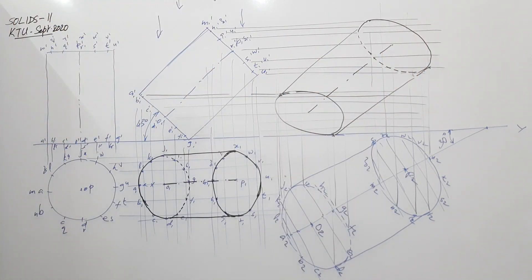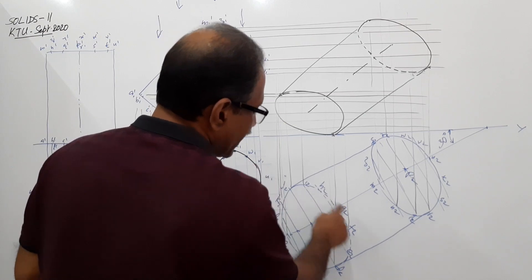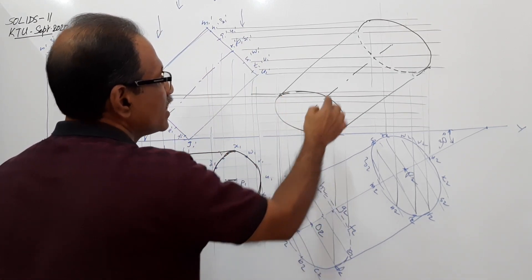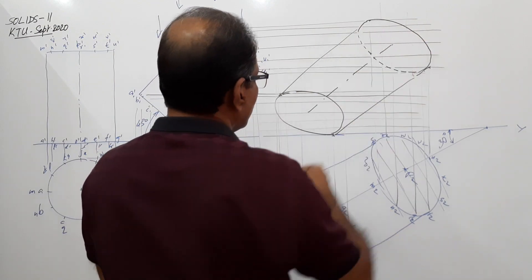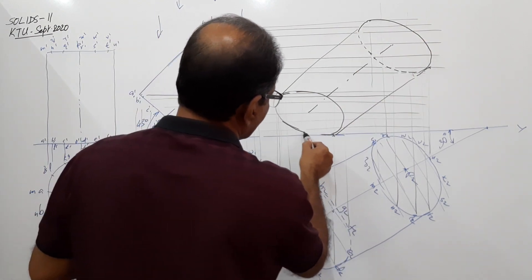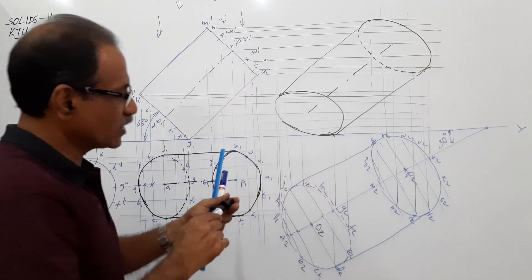In the final elevation, the full base will be visible. In the plan, the base is not fully visible. In the elevation, the full base will be visible, and part of the top will not be visible. This is how it will look.